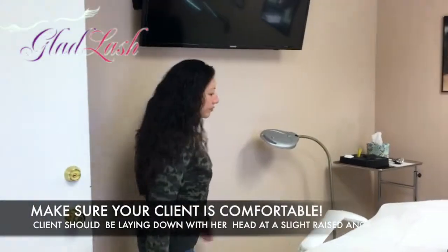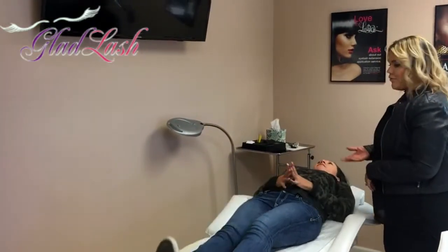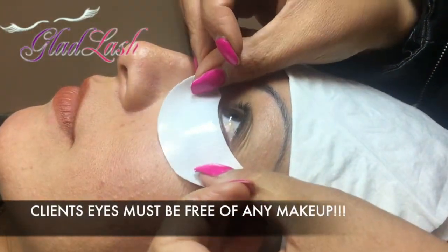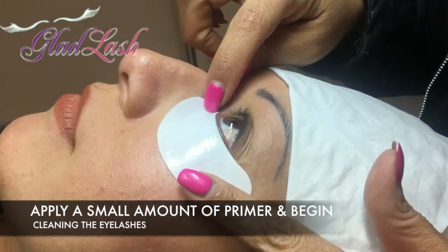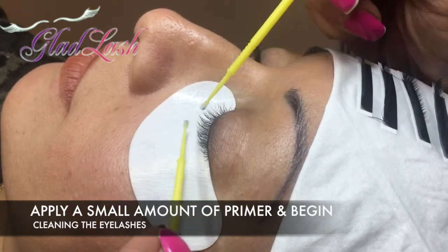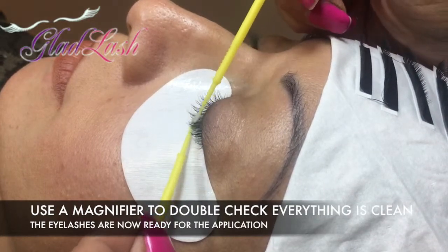Make your client comfortable. Have your client lie down, head at a slight raised angle, and place yourself on a chair or stool in the back of them, so you are positioned at the top of their head. Make sure their eyes are completely free of all makeup. Apply a small amount of primer onto a micro brush, thoroughly brushing the primer through the top and bottom of the upper lashes. This will gently strip the natural lashes of any natural oils and protein. Check under a magnifier to double check that everything is clean and the lashes are ready for the application.